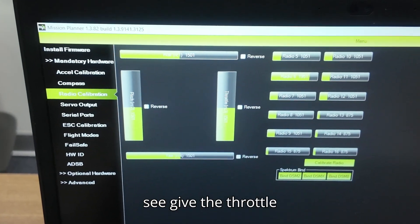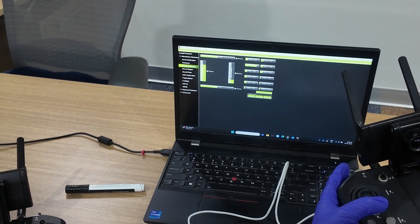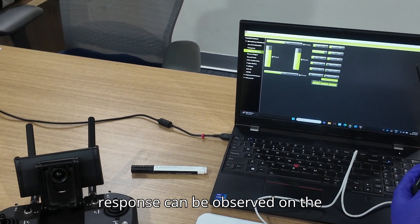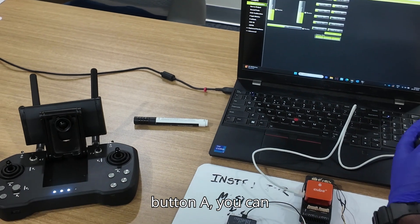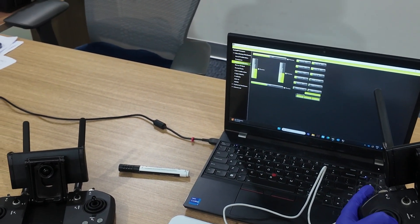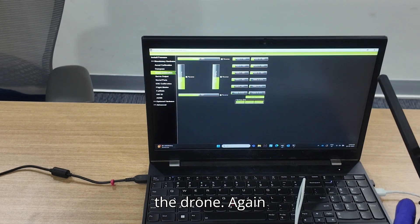The slave is giving throttle and pitch signals and the response can be observed on the GCS. If I turn off button A, signals are no longer transmitted to the flight controller, hence the slave cannot control the drone.